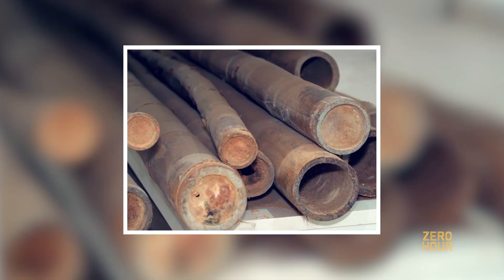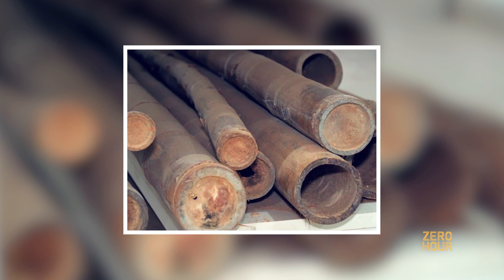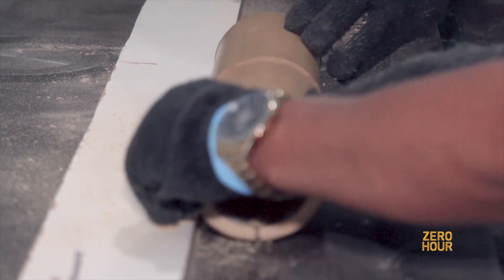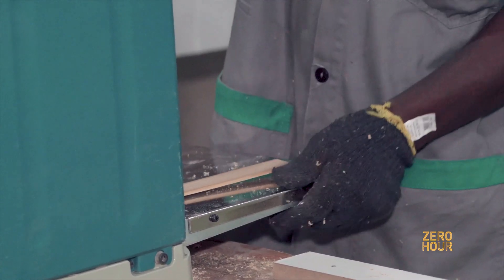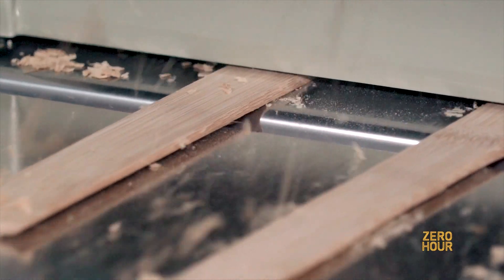Bamboo is an incredible material — it's versatile, renewable, and sustainable. It has the nickname of 'green steel' and is resistant to tension and compression. It's easy to cut, to glue, and to work with. That's why we chose bamboo to make a bike.